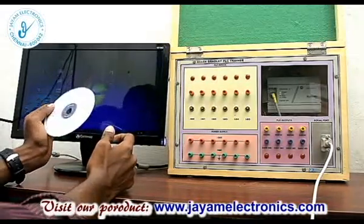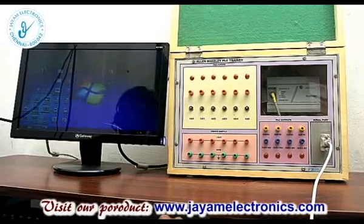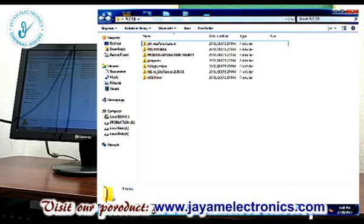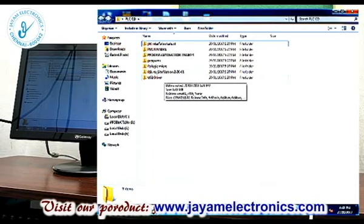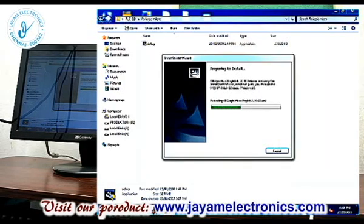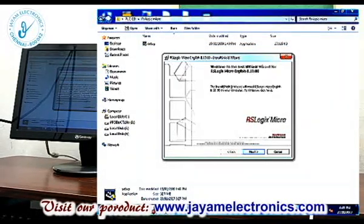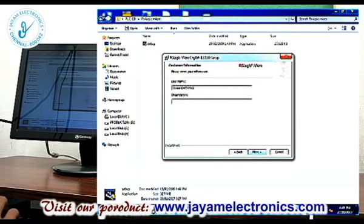We have to insert the CD. Open the CD location — PLC interface manuals, process automation trainer programs and software. Install the driver software first. Select Yes, then select Next. Accept the terms in the license agreement. Select Next. In the organization field you can enter your college name — JM.